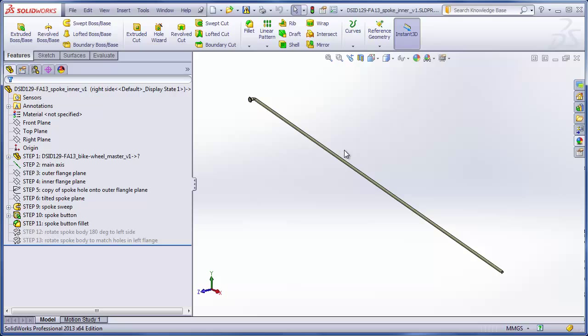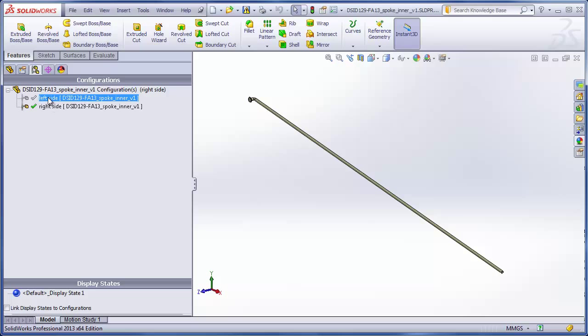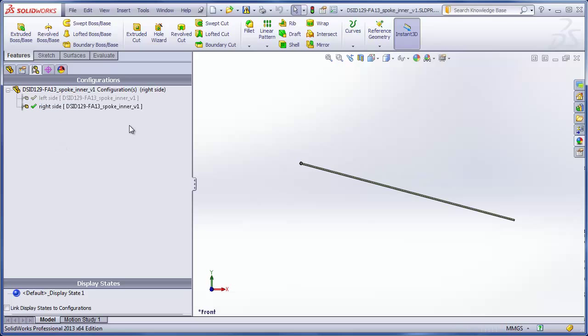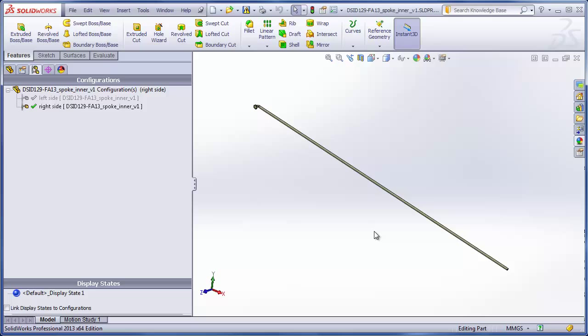Looking at an inside-facing spoke or inner spoke all by itself, this is the spoke that will go on the right-hand side of the wheel. We have a second configuration that flips the spoke over to the left-hand side and also angles it slightly differently so that it fits into the interleaved holes on the other side of the hub. The left-side spoke is angled down a little bit more than the right-side spoke. These have both been made off of the master file, so the length and position of these will automatically update if you change your spoke hole number or the depth of your rim. Theoretically, these spokes should fit into place because they're using the same master file.